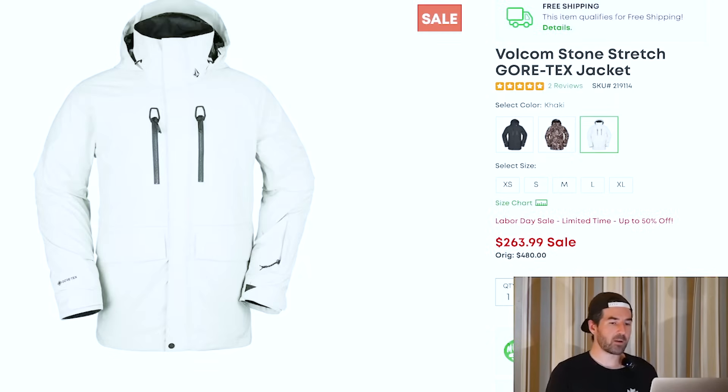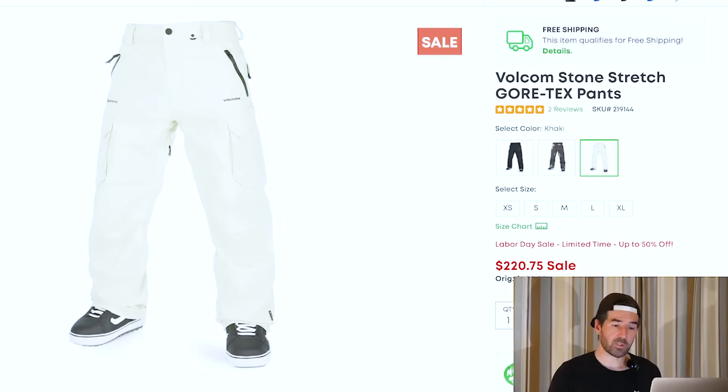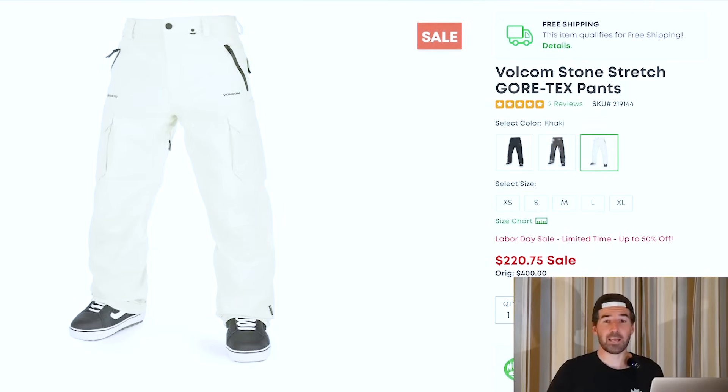I also found some outerwear. The Volcom Stretch Gore-Tex jacket is one of my favorite pieces of gear from Volcom — you get that Gore-Tex waterproofing and breathability, and the Stretch Gore-Tex is bulletproof waterproofing. Very comfortable. Volcom always has a nice aesthetic and fit to it. I spent a whole season in this jacket and traveled all over with it. Also the Stretch Gore-Tex pants to match — and since Stretch Gore-Tex tends to be significantly more expensive, this could be a good opportunity to snag a pair for a pretty sweet deal right now.